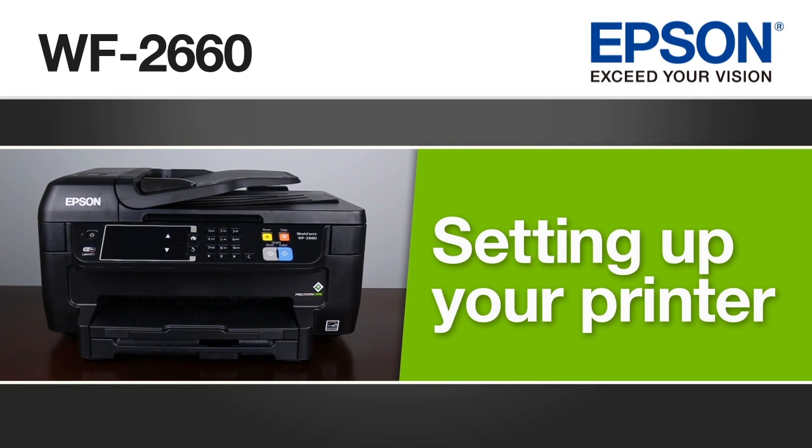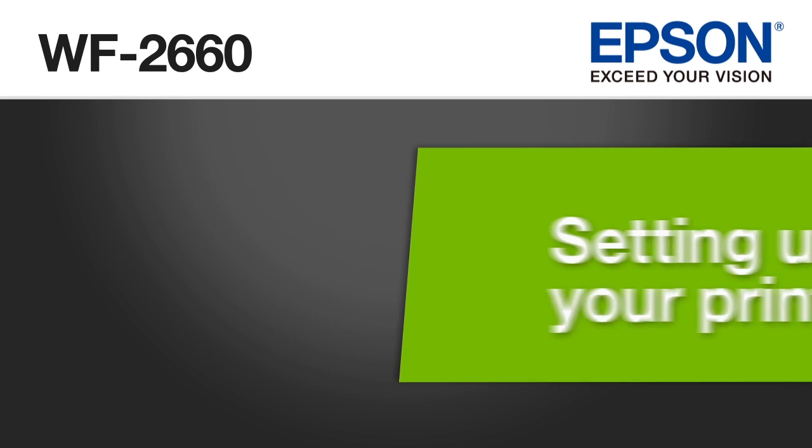This video shows you how to unpack and set up the Epson Workforce WF-2660 printer.